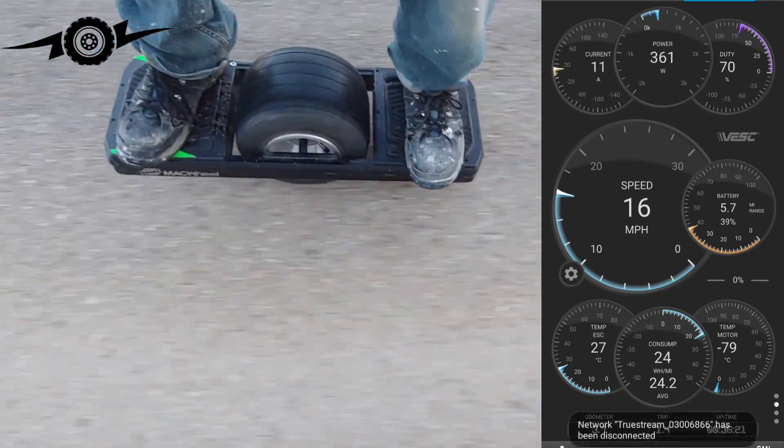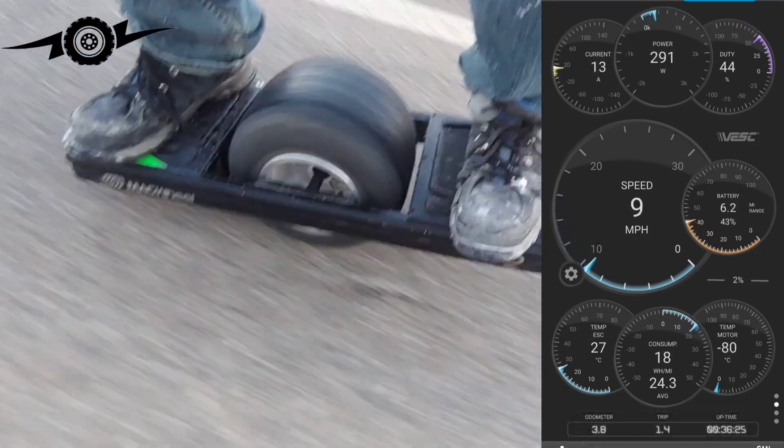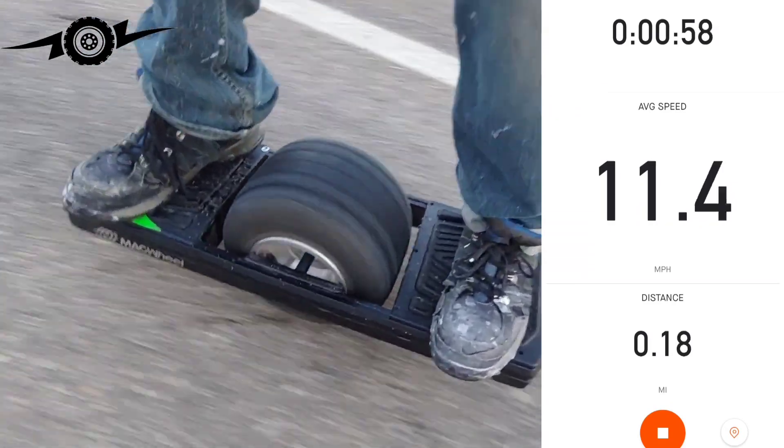Slowing down is just so buttery smooth. Accelerating — oh, there's a little clunk there. Something to adjust.